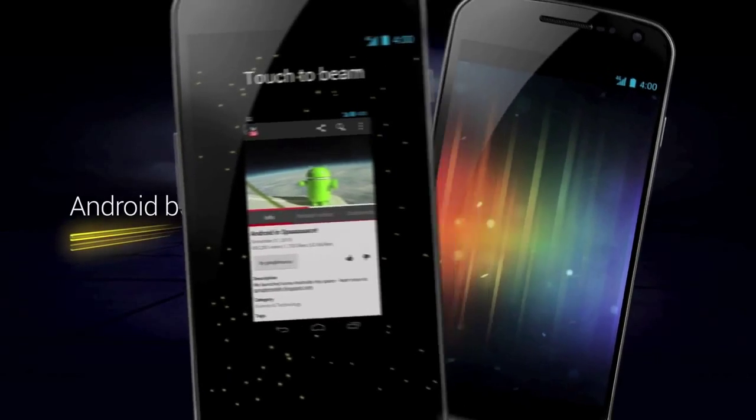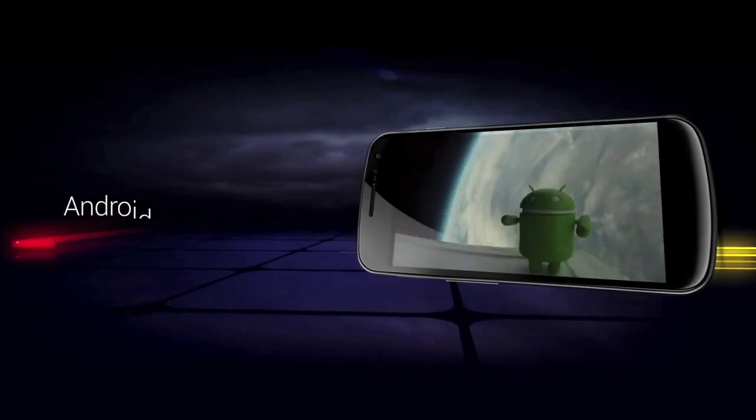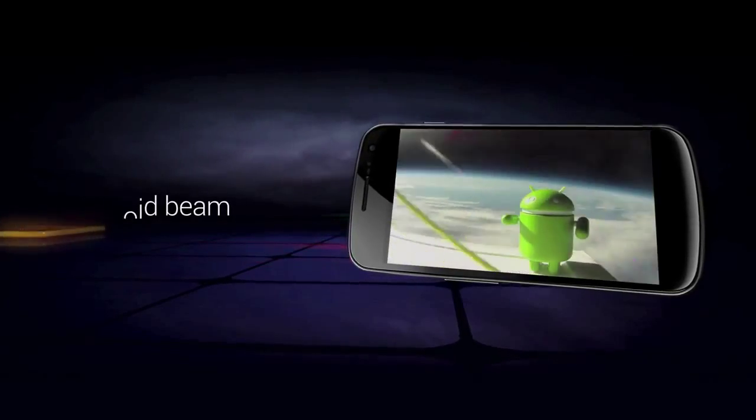Say you're watching a video you want the other person to watch. If you're using an application that you want the other person to use and they don't want to look through the market, just go ahead and tap to beam it, and the other phone will have a link to the Android Market with that app. Android Beam is pretty sick. I'm going to be using it with some of my Android 4.0 buddies down the hall. I'm definitely looking forward to that.